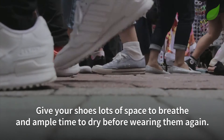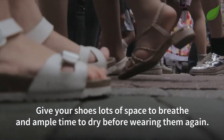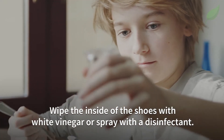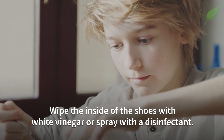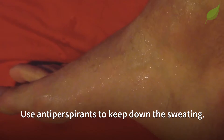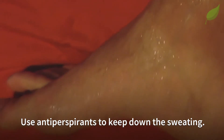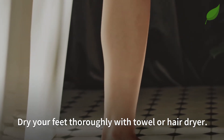Give your shoes lots of space to breathe and ample time to dry before wearing them again. Wipe the inside of the shoes with white vinegar or spray with a disinfectant. Use antiperspirants to keep down the sweating, and finally, dry your feet thoroughly with a towel or hair dryer.